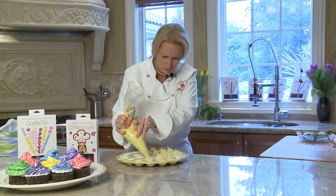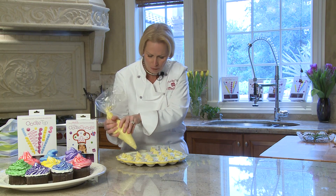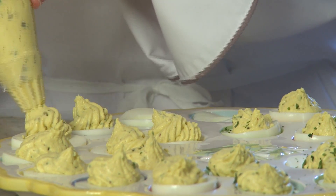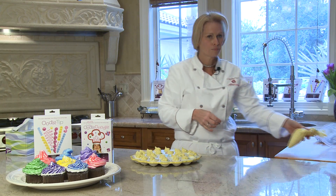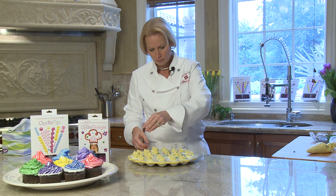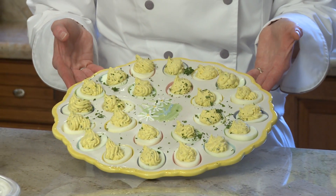Let's see how long this takes — ready? Start timing. Almost done. You can do this right before your guests get there. How many of you have done this ahead of time and tried to cover it because you don't want your refrigerator smelling like eggs? We're done — that's it. Let's decorate it. Voilà! Throw away the bag — you don't even have to take off a tip.